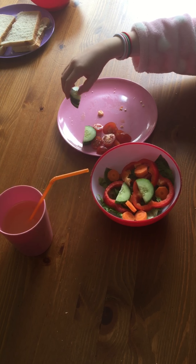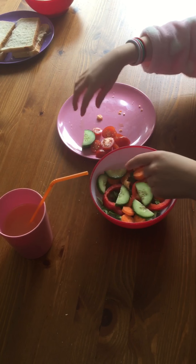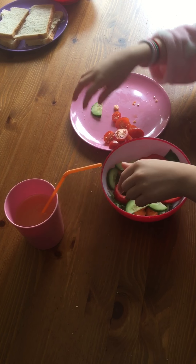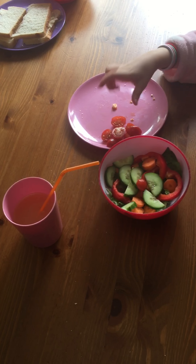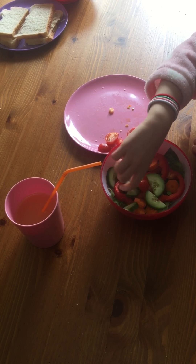So now I'm putting my cucumbers in. As you may see, this is getting more and more good. Now put your tomatoes in.